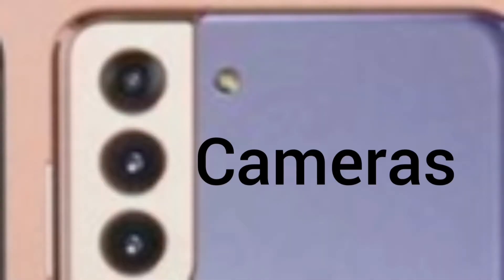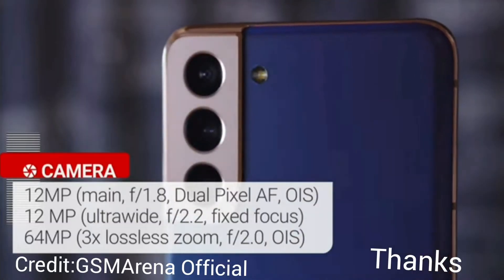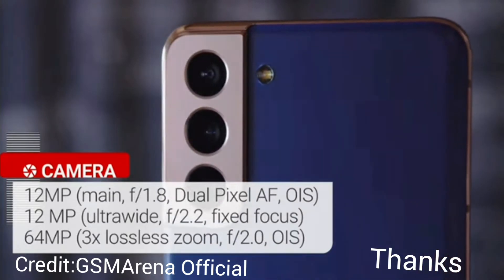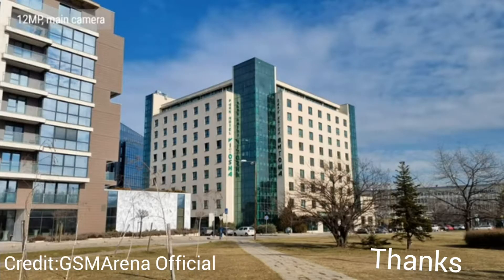The camera is very important — some people buy smartphones specifically for photography. Let's talk cameras. There's a 10-megapixel front-facing camera. On the rear, there's a 12-megapixel main camera with dual pixel, a 12-megapixel ultrawide camera at f/2.2, and a 64-megapixel telephoto with 3x lossless zoom at f/2.0.